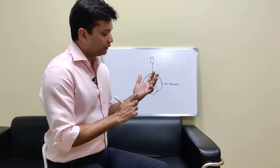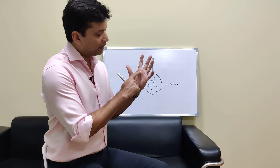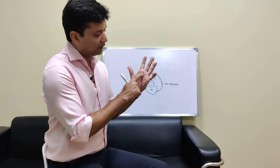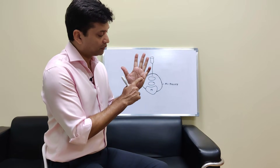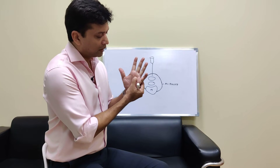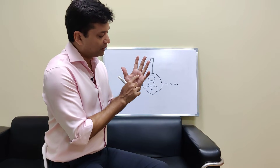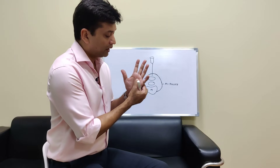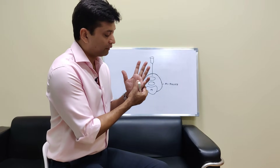If you have a trigger finger you will usually report pain across this area — here, here, here — these are the areas where you will have pain. If you feel, you will feel a nodule or a lump, and once you feel the lump and have pain, in early stages that might be the only symptom, and that is quite classic for trigger finger.